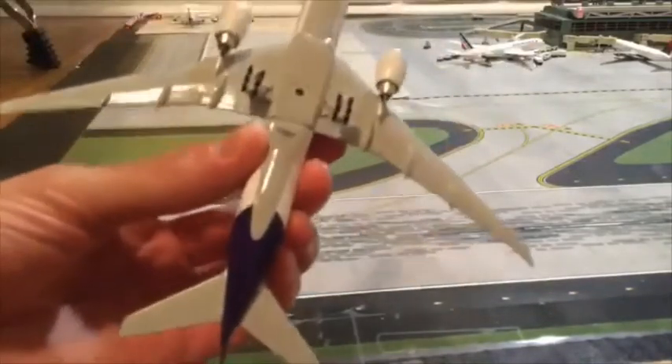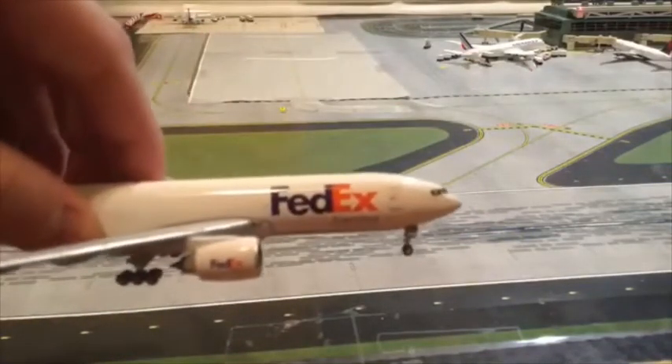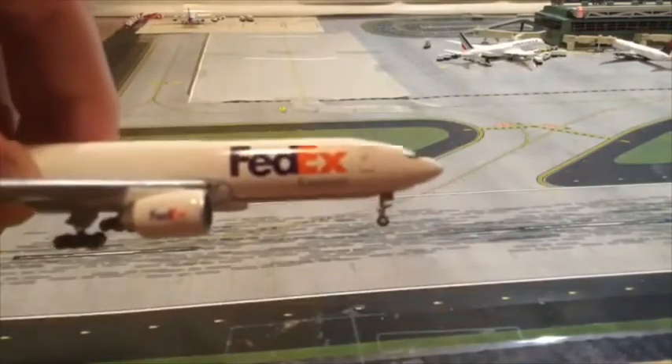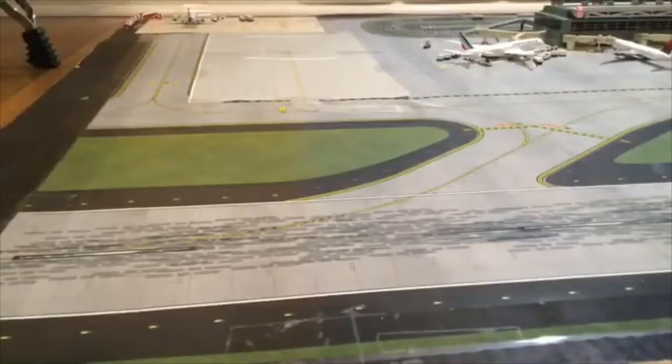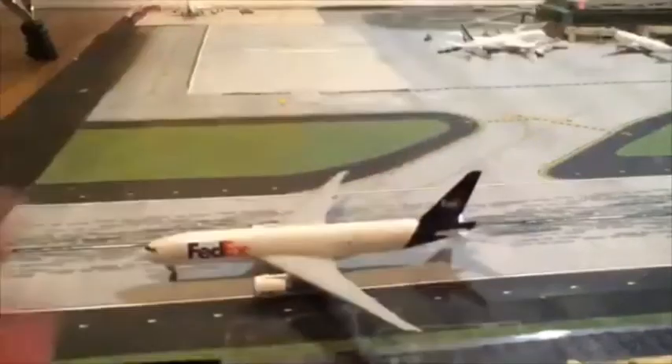Here's the plane. We got FedEx Express — 'The world on time' right there, sorry it's a bit blurry. We got FedEx right there and we got the registration. It will focus, sorry guys. If you look right there, the registration — sorry if you can't see it, it is a bit blurry for some reason, it's not focusing.